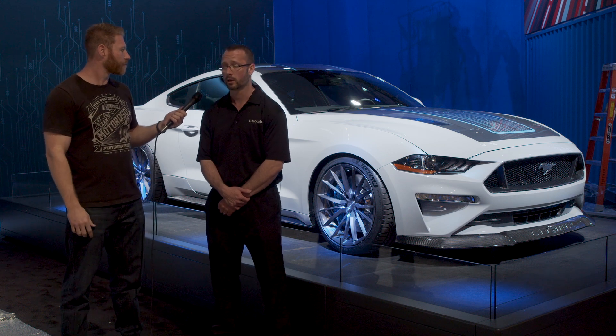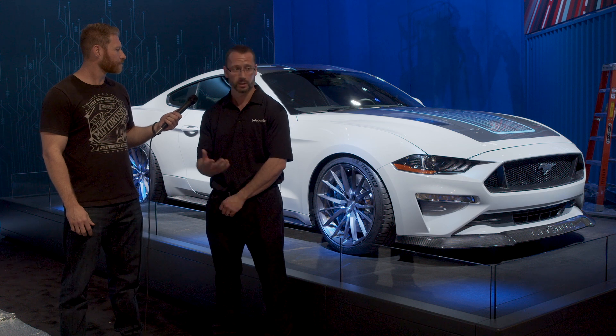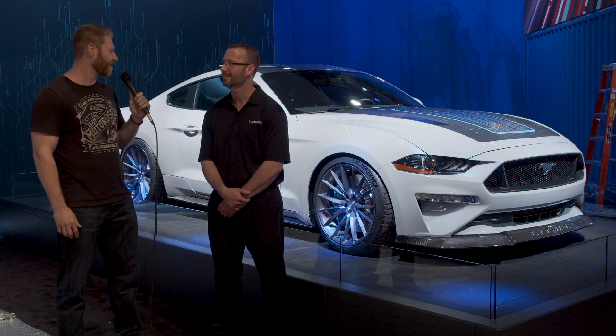Yeah, we have advanced torque management on the system. We can drive in valet mode for occasions like this where we need it on display, we have sport mode, track mode, and then beast mode if we want the full thousand foot-pounds. Awesome, love it.